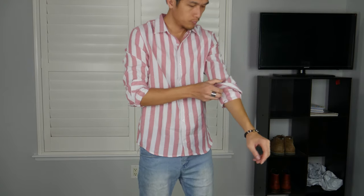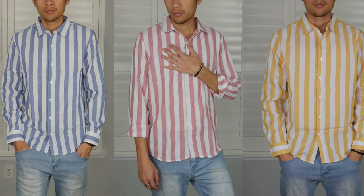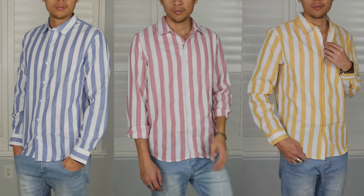Even though it's linen, it's still soft. It's very breathable and very comfortable — you can definitely wear it and you don't feel any itch. Overall, this shirt is perfect for spring. It's very light and breathable. The linen material feels a little bit rough, but it is still very soft. I love the variety that the company offers — you can get light pink, light blue, or yellow. Perfect for spring.